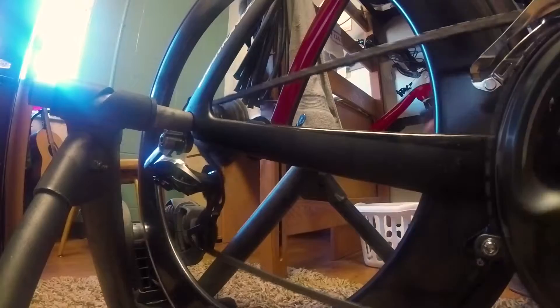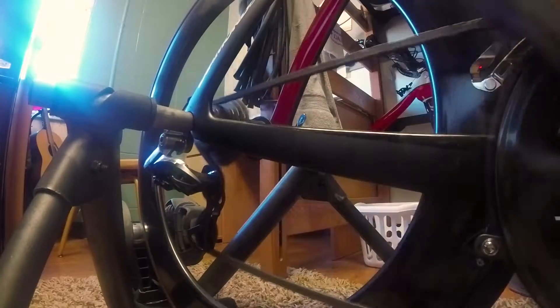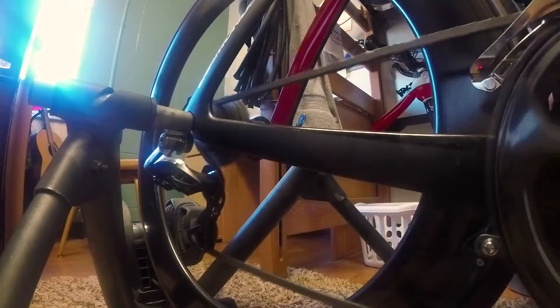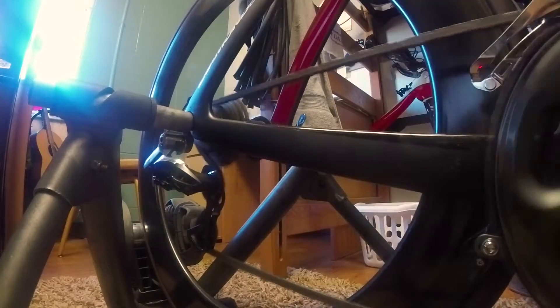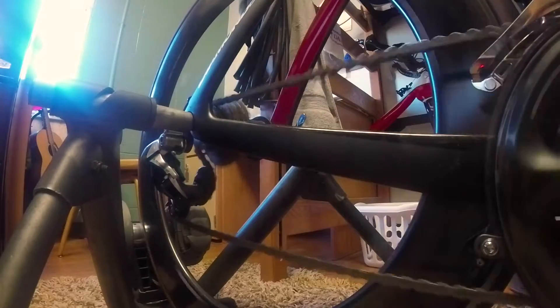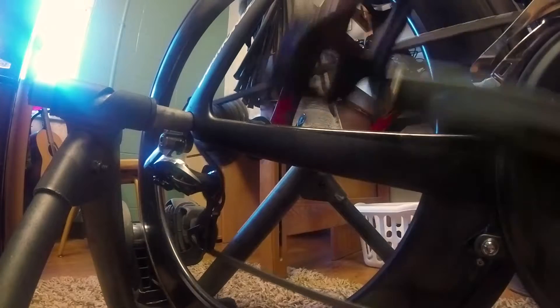In semi-synchronized mode, whenever you shift the front derailleur, the rear derailleur will automatically shift a number of gears in the opposite direction, so it's not quite as big of a jump. In my case, I have it set to two, which is the default. You can see it automatically went into a harder gear in the back, and when I shift back up, it goes back two gears the other direction.